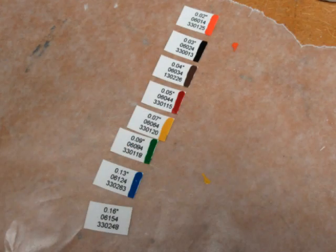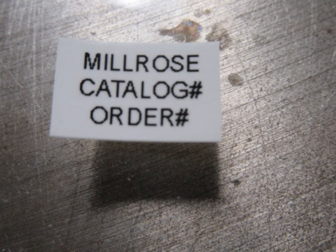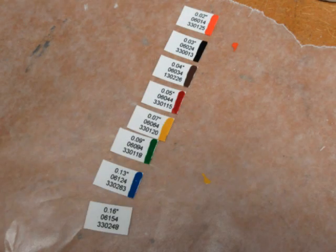Using my Brother TZ series label maker, I made some half-inch labels with three lines of text. The top line is the brush diameter, the second is the Milrose catalog number, and the third is the Milrose order number. I kind of hate it when companies have more than one number for any one thing — it's confusing for the customer, and as it turned out, it was confusing for Milrose and MSC as well. I had some order aberrations that required reordering before I got the right ones, but ultimately it worked out and I got these labels. One isn't painted because that brush color is white, so the label is already white.